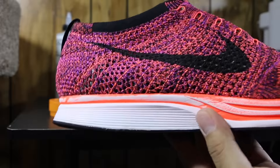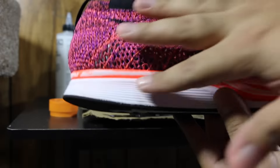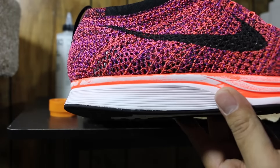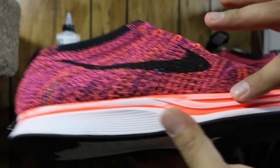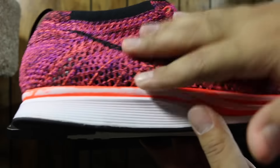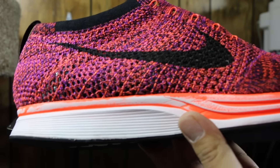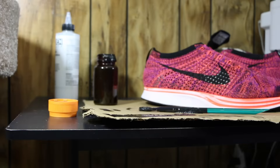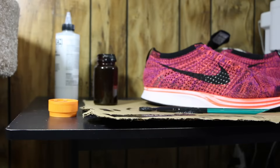Once you get the mixture done, just go all over the Flyknit. You're probably going to have to do a couple of coatings. The reason I'm doing the Flyknit first and not the midsole is because if I get black paint on the midsole area, I can always go over it with acetone to take it off — the midsole is going to be a whole different color. So right now I'm just going over the whole Flyknit and showing you what it's going to look like. I'm going to do one coat on camera to give you guys the idea — I will be doing multiple coats total.